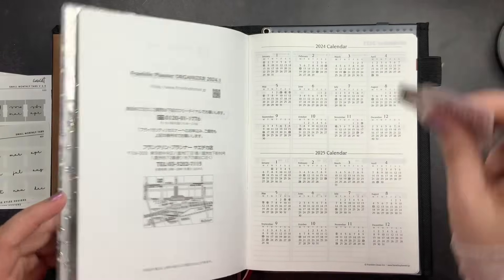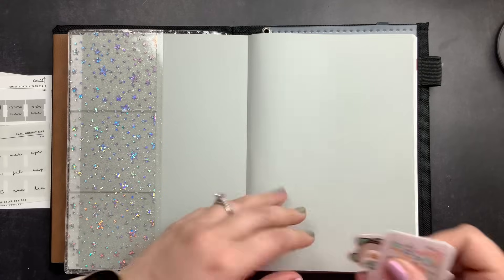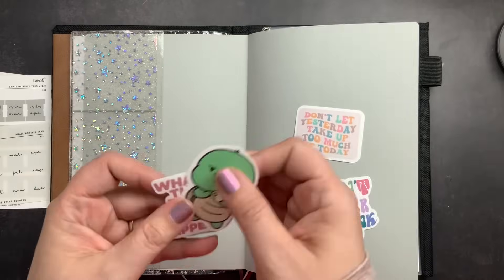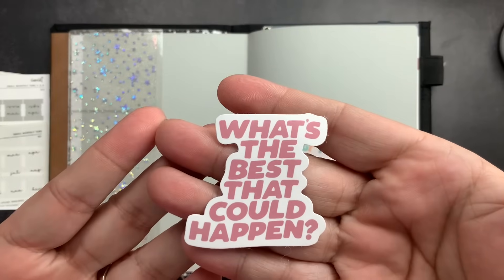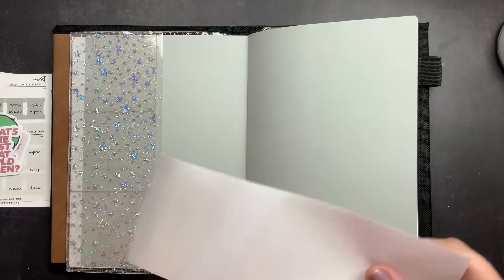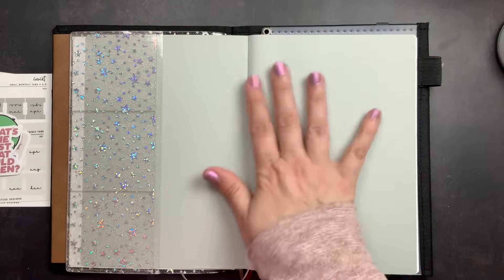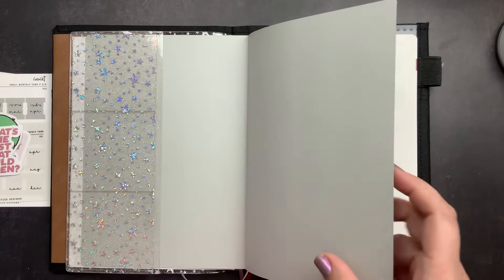I'm going to add a few stickers to the front of this planner on the gray cardstock page. I have quote stickers — 'Don't let yesterday take up too much of today,' 'Don't overthink it,' an adorable turtle with a cup of coffee and a grumpy face, and 'What's the best that could happen?' I may also lay a piece of overlay over the stickers for a little bit of sparkle and added structure to the page.